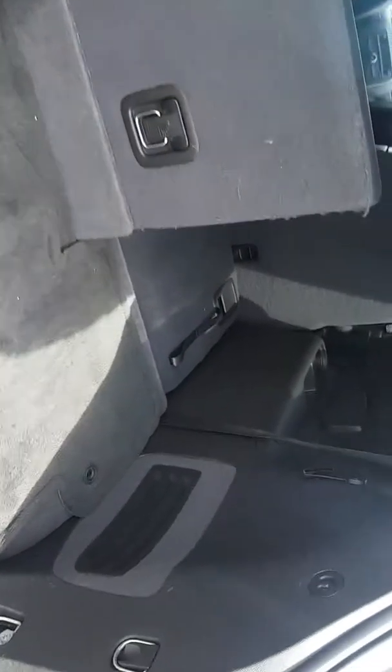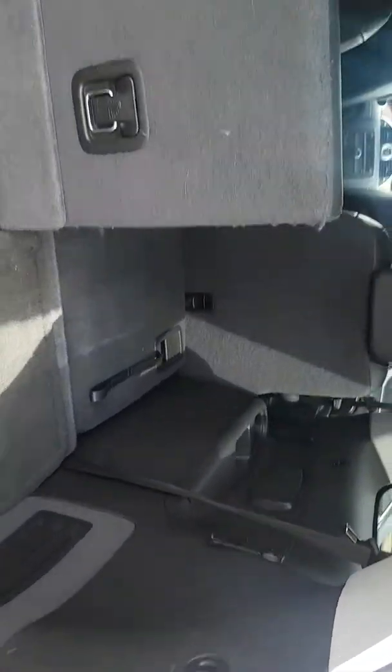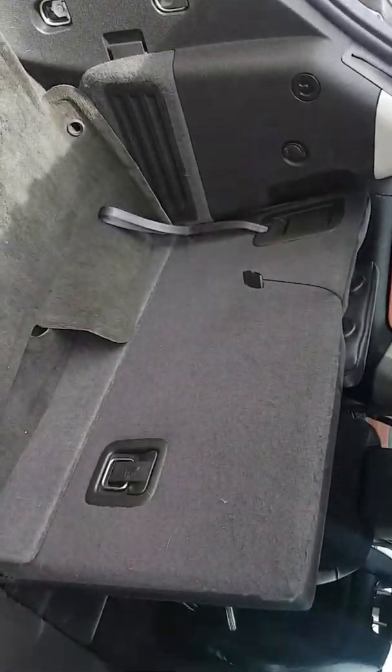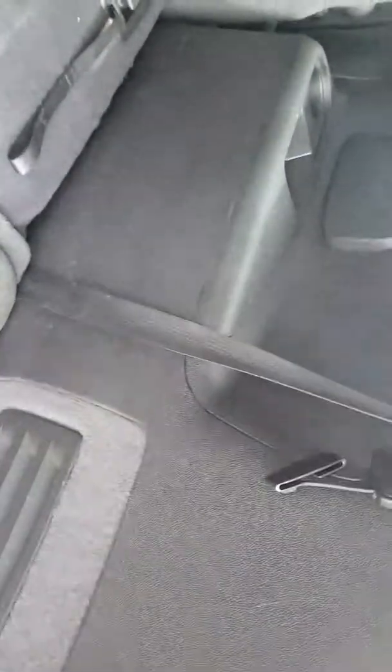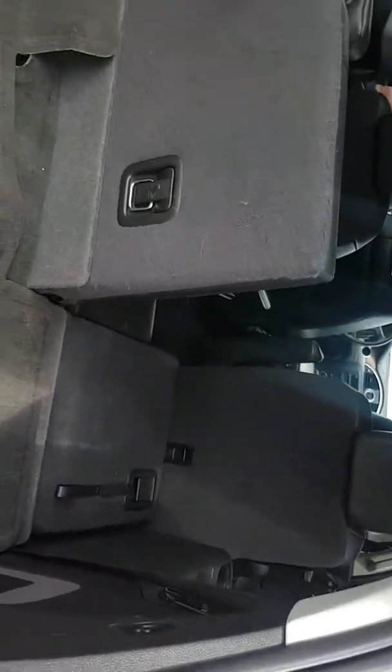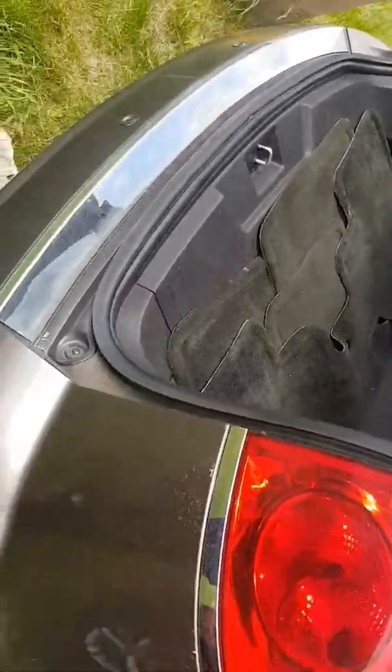I know it needs a vacuum, so forgive me once you see that. That's just glitter from the other car, and I didn't get a chance to clean it, but I know you wanted to see it right away.